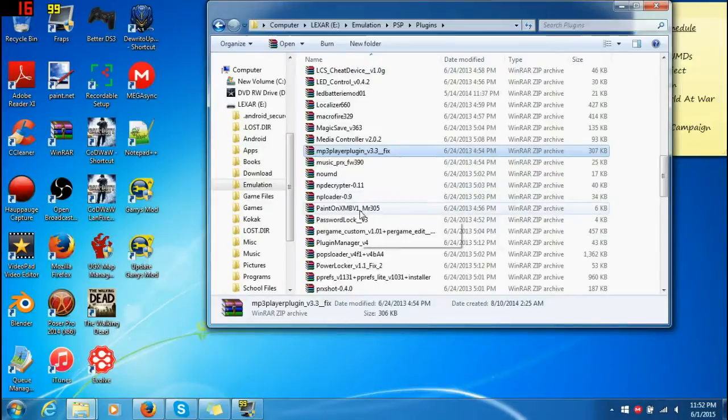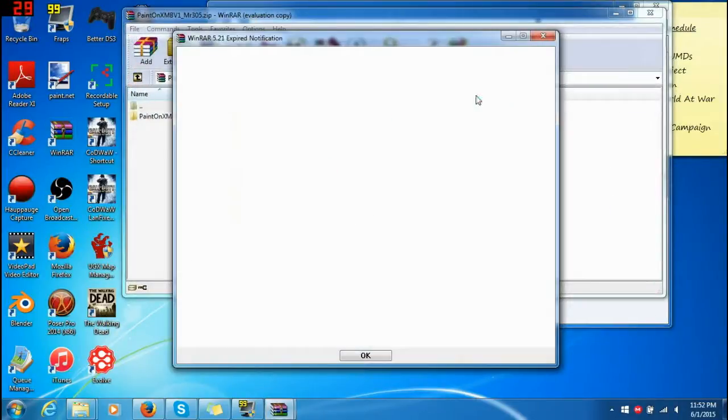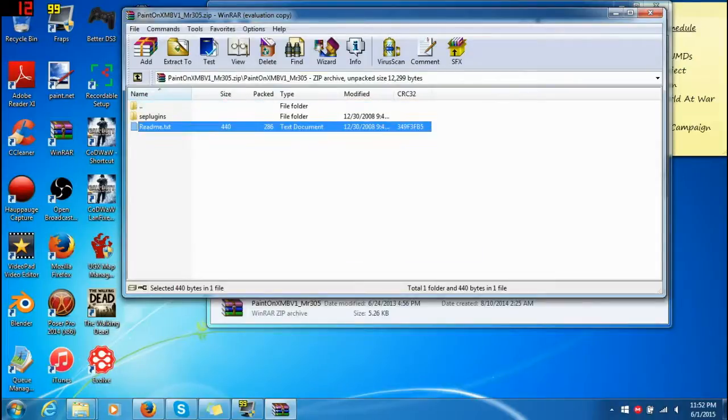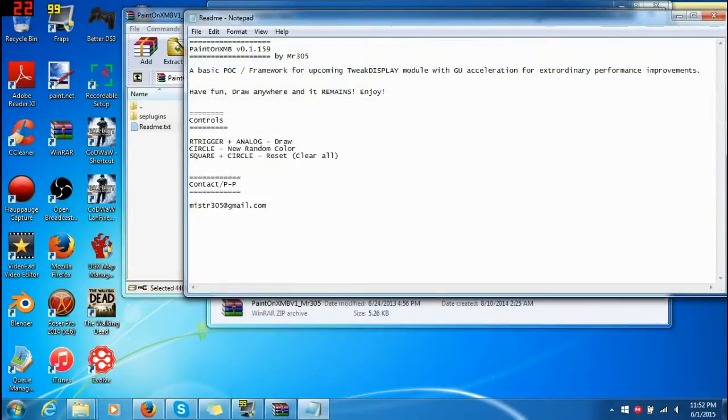Paint — let's try Paint on it. Okay, a basic PLC framework for upcoming tweak display module improvements. Have fun, draw anywhere, and it remains. Enjoy. Right trigger and analog draws. Circle for new random color. Square plus circle erases. Sure, we'll try it.